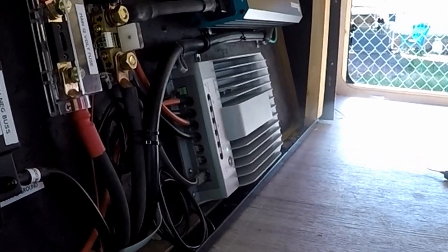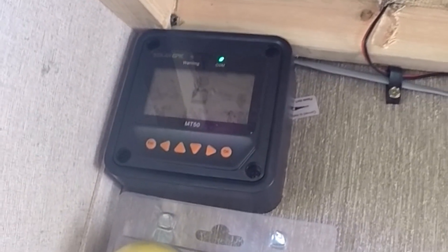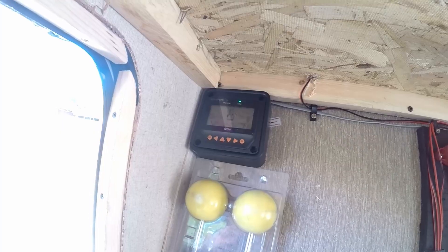Currently we still only have that 200 watts up on the roof, but I now have the availability to add three more panels so I can have 500 watts up there running a 12-volt system. To do that, I went ahead and got the EP Ever charge controller along with the MT50 display and control panel and installed those. With that installation I went ahead and removed that old PWM controller.